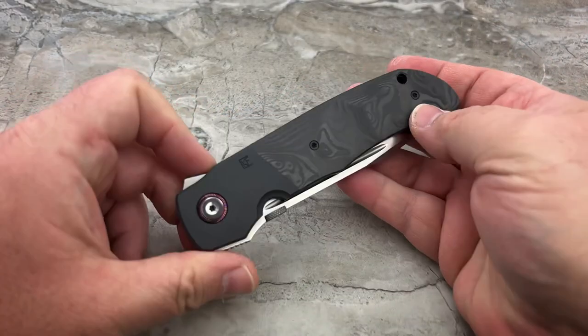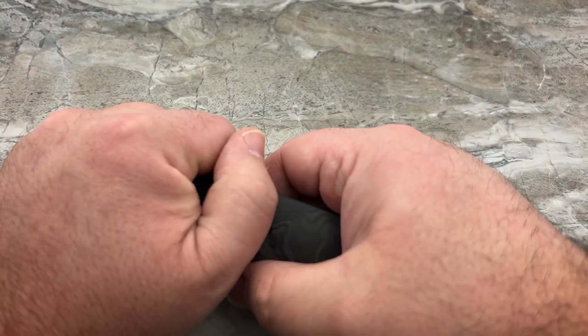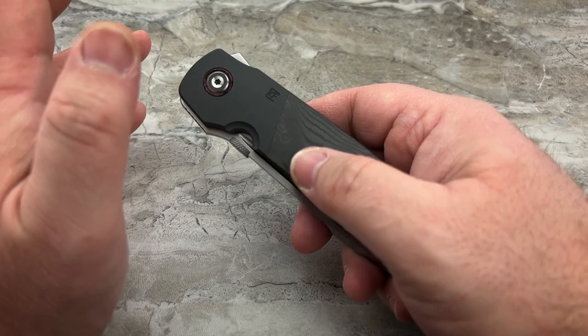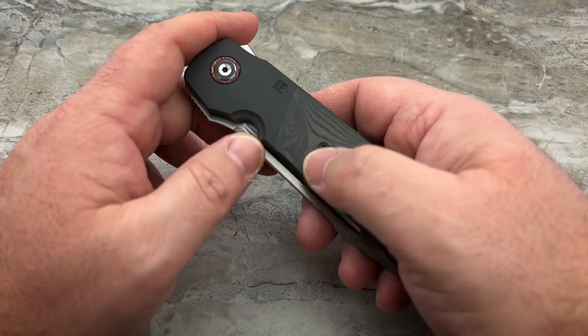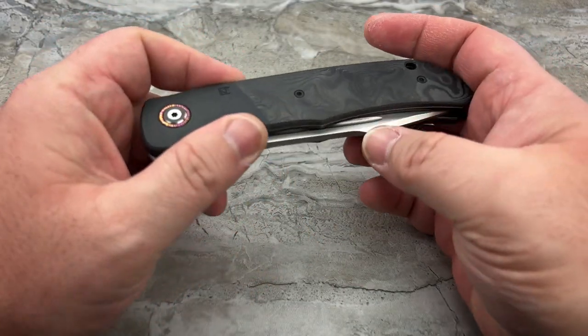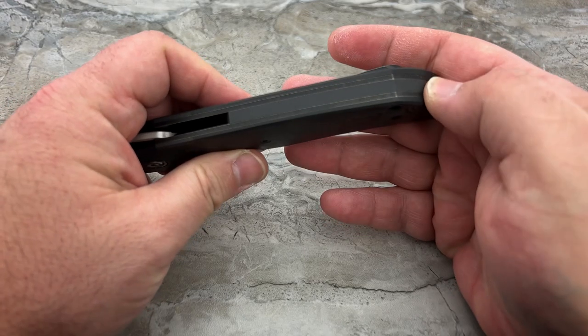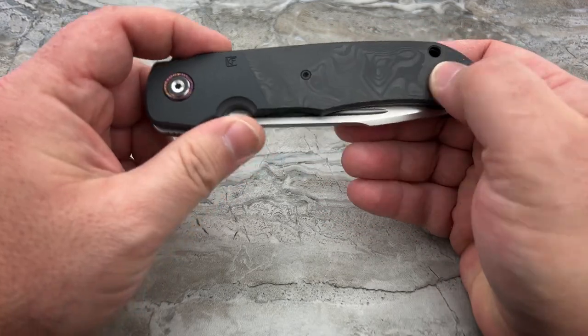Now I am happy as hell. I got my Eagle Rock and I can feel free to use it however I want — I'm not causing any undue wear by scraping up my blade for no reason. I get to just enjoy it for what it is, and I do love this knife. It is just fantastic.